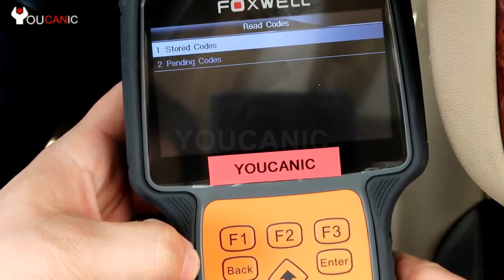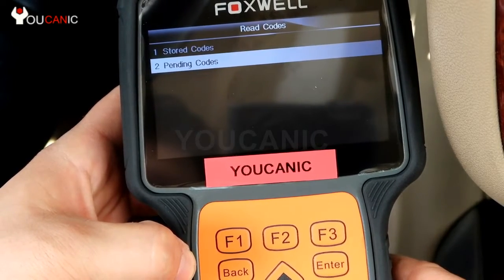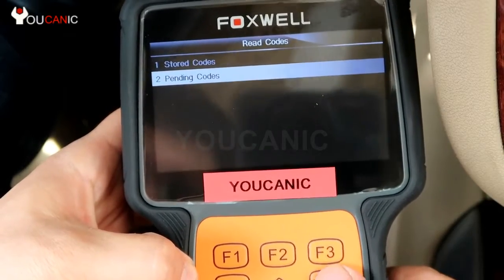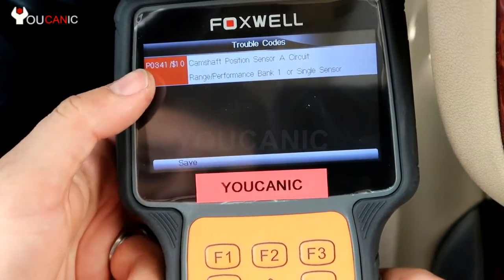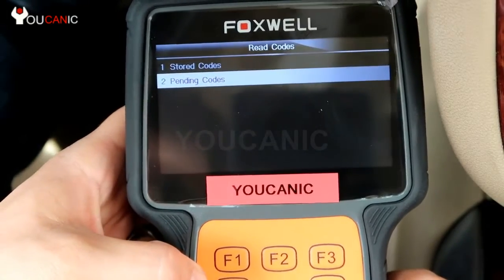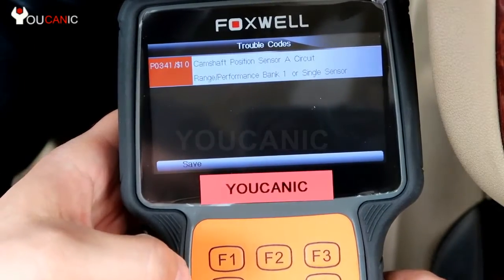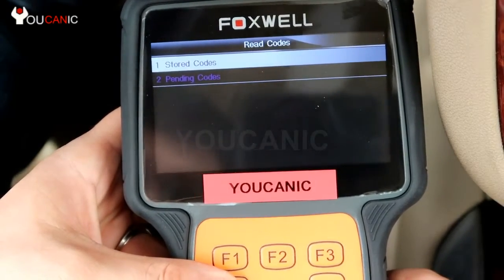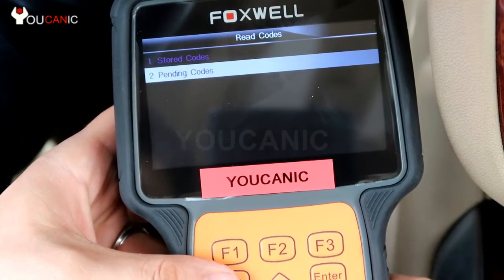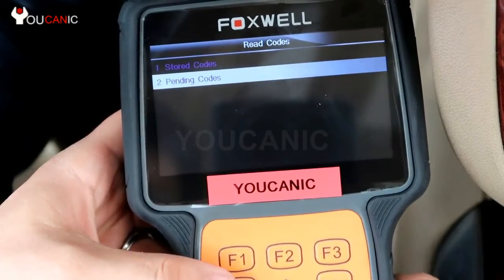Let's first look at reading codes. Press ENTER. Stored codes are codes already stored in the ECU, and pending codes are codes that might not have triggered the check engine light yet, but if they continue to persist and the engine control unit keeps detecting them, that will trigger the check engine light. We can start with pending codes first — the code is P0341, camshaft position sensor circuit. This is also a stored code because it keeps coming up. Sometimes you might have a pending code but not a stored code; once the ECU does detect the problem persistently, it becomes stored and turns on the check engine light.